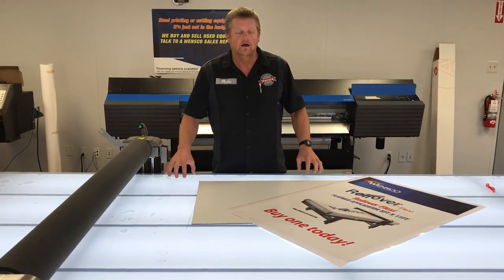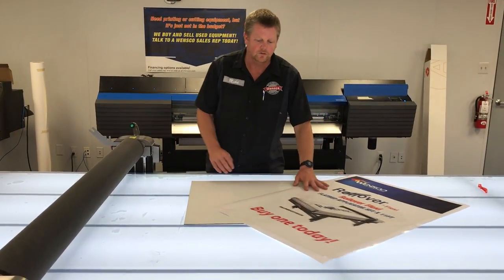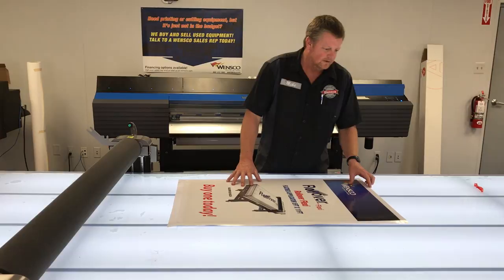This is also a cutting mat, so you can be cutting on this. These are replaceable if you do go all the way through them, or you get that guy who really likes to gouge them.